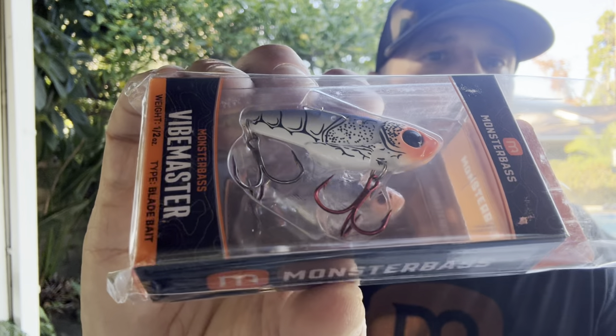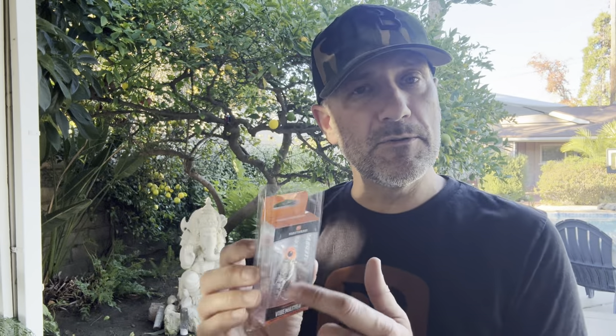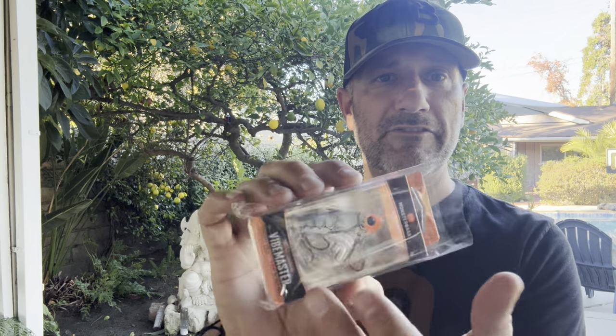Of course we went with the traditional Monster Bass red. I went with a short shank and also used a slightly bigger hook. With blade baits, if the smaller hook doesn't get set properly it's just not going to work, so I wanted to make sure we gave you a little extra durability. These will not tangle with one another — I think you're going to love it.